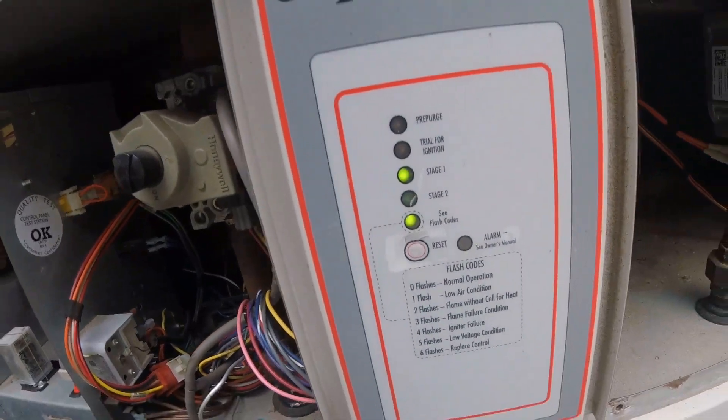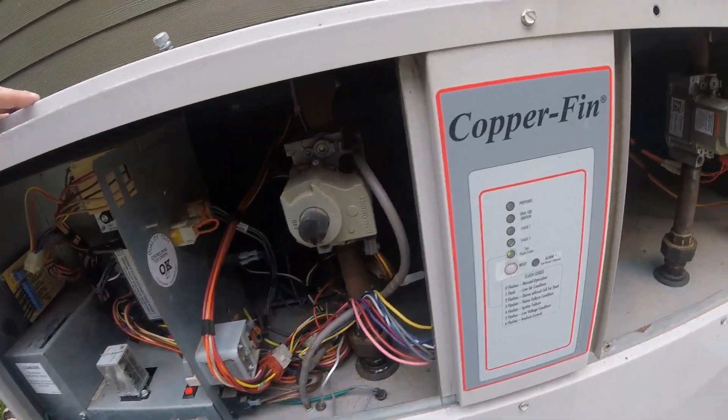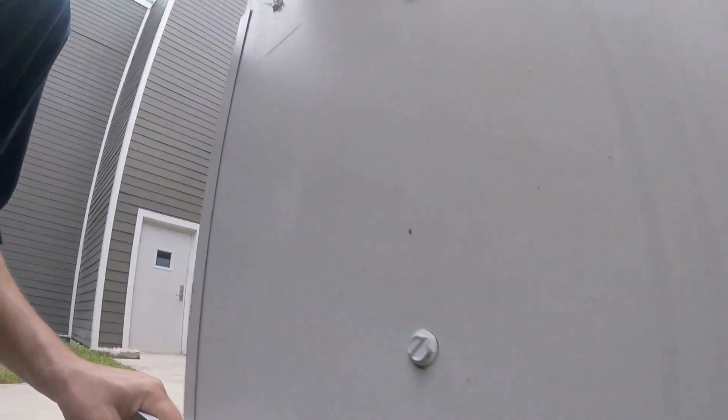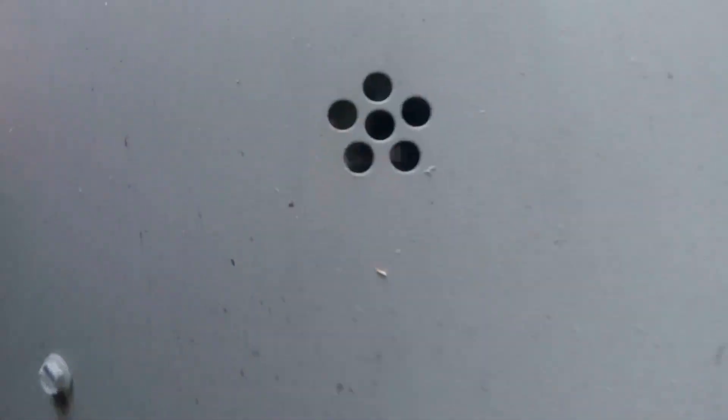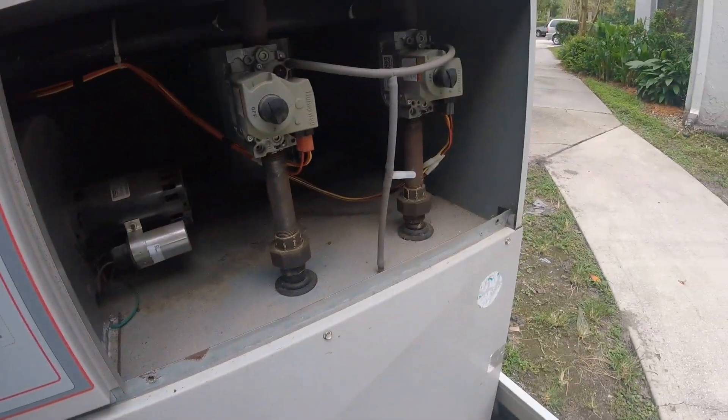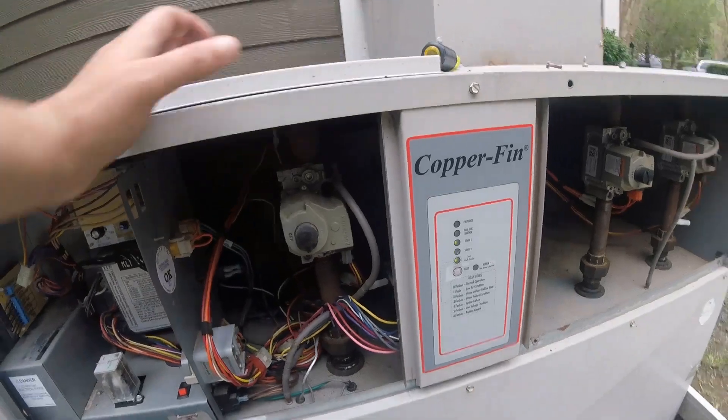We should be getting a second stage here momentarily. Right down here there's a little sight glass — you can look through there with your eyeball and see the flames, how they dance. That igniter in there looks like it's staying on, which it shouldn't — if I had my meter I could tell you, but I think it glows red hot because the flames are going over it. Looking for stage two — it turns on another two burners to get this thing up and going as quick as it can.